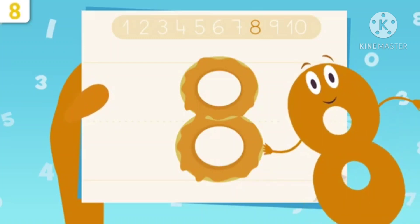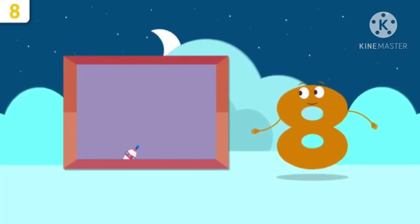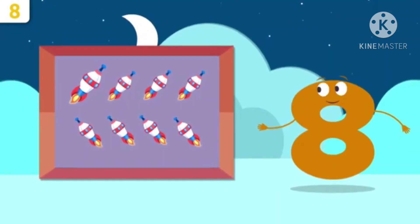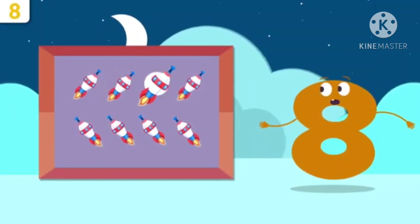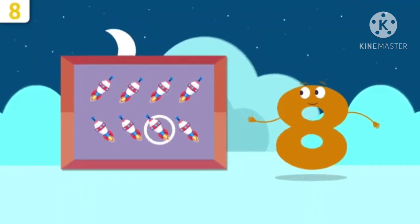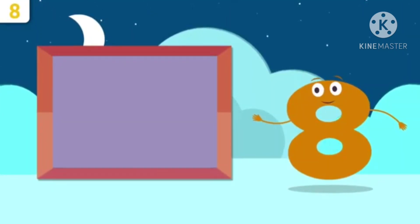Now children, I will show some pictures. Here are some spice jets. How many are there? Let's count. 1, 2, 3, 4, 5, 6, 7, 8. Yes, 8 spice jets are there.